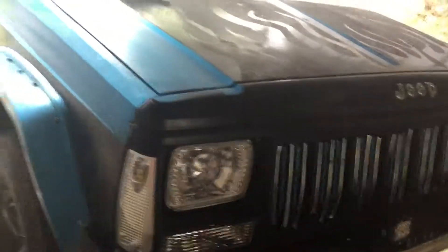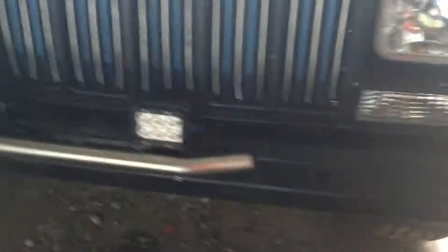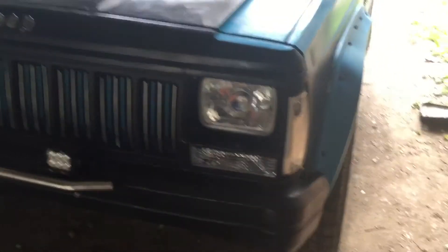There it is — my LED headlights, lower marker lights, upper marker lights, side light marker lights going to the front. Got them put on. My front LED lights are hooked up, though they're just connected for now.